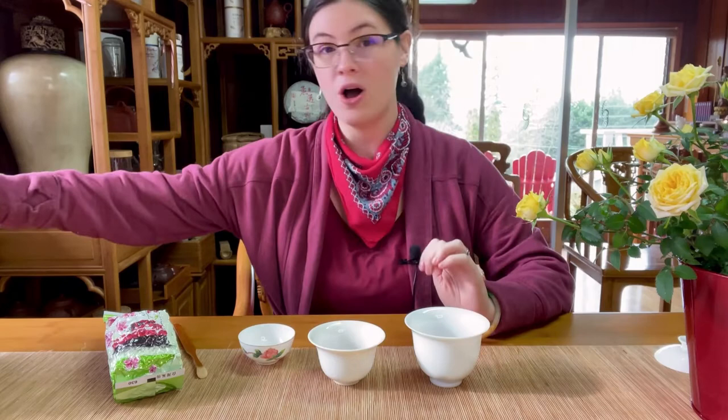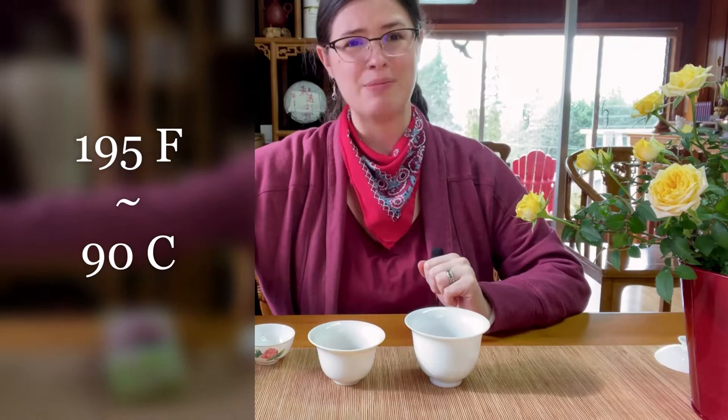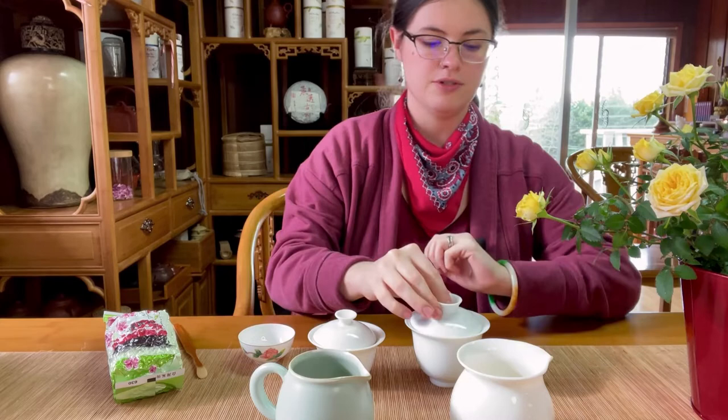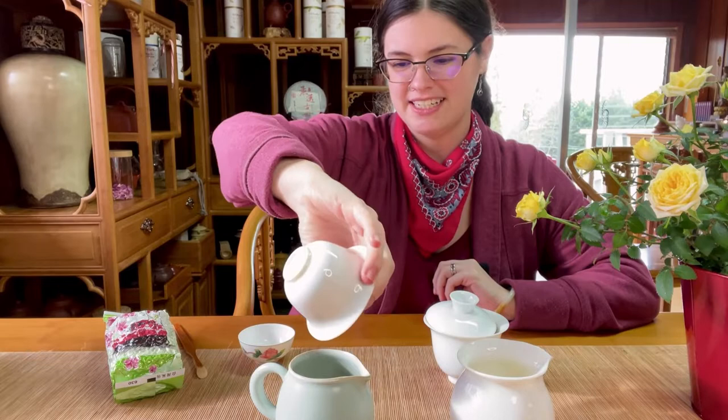I have hot water — we recommend about 195 degrees Fahrenheit, which is about 90 or 95 Celsius. First, we are doing a rinse to wake up the leaves, and I'm going to pour the rinse water off. I'm already smelling this creamy, flowery fragrance as soon as I put water on them — just really exciting. Smells super fresh, like springtime air.